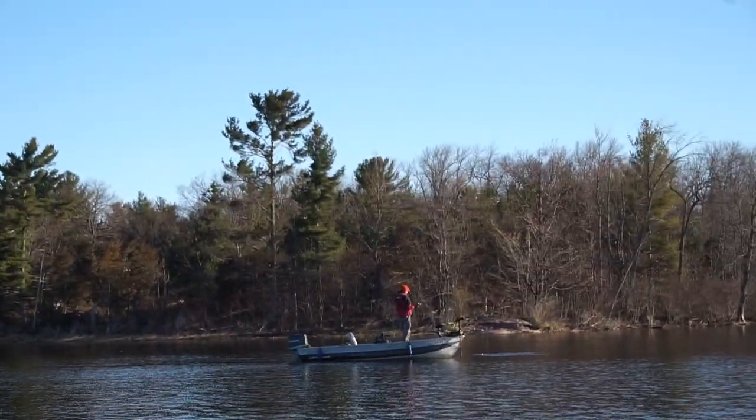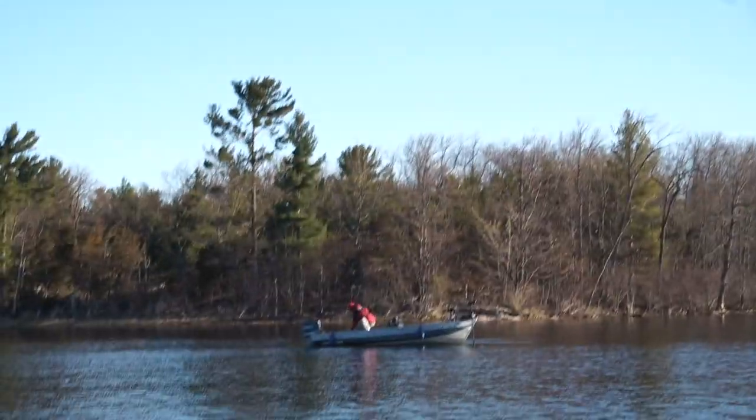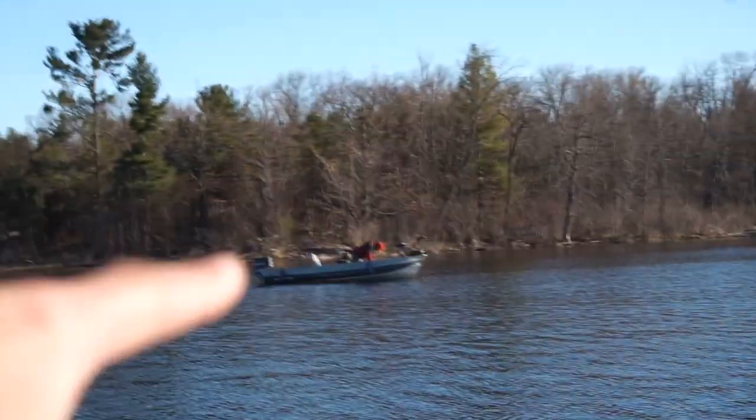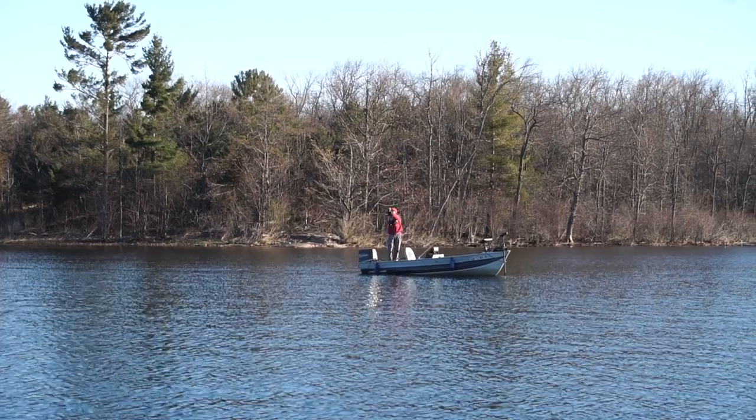Nice! Heck yeah! You don't even have the net out. It's a small one. First blood. Not really — if you hold him really far out, he might look 20 inches.